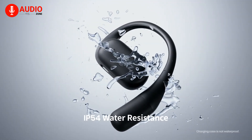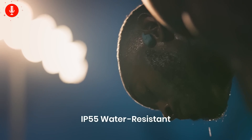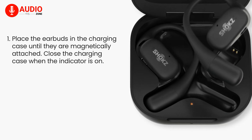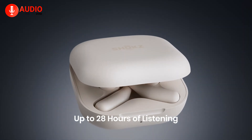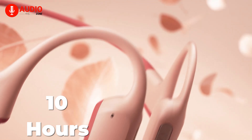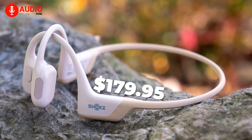Both headphones come with a moderate amount of water protection — the OpenFit carries a reliable IP54 rating while the OpenRun Pro turns things up a notch with an IP55 rating. In terms of battery longevity, the OpenFit can run for 7 continuous hours from a single charge and up to 28 hours in total from the charging case. The OpenRun Pro can run for up to 10 hours on a single charge. Both the OpenFit and the OpenRun Pro are priced at $179.95.